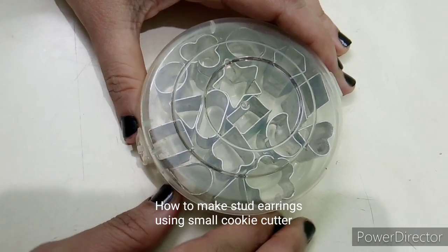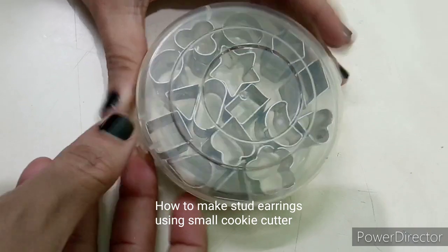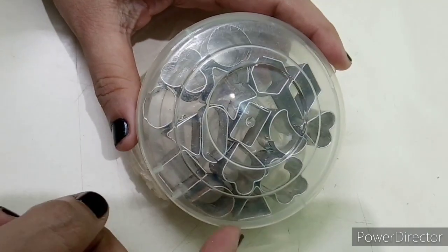Hello friends, welcome to Ramiya's Creative Corner. We are using a small size cookie cutter with terracotta.